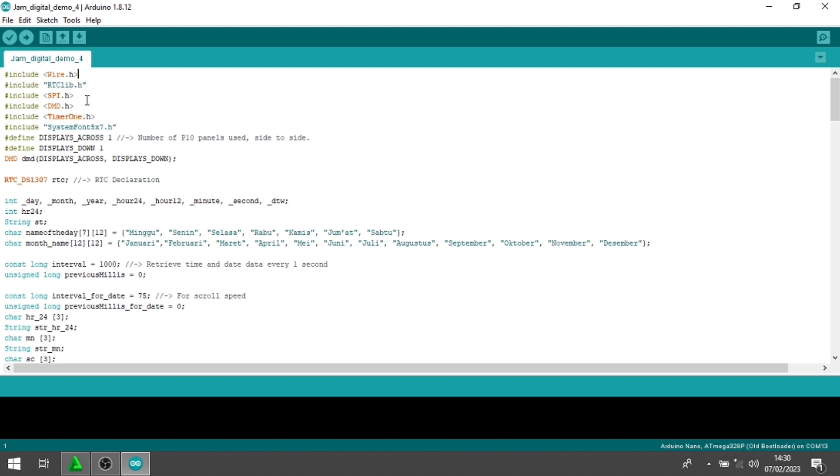Untuk wire dan spi mungkin sudah ada. Kemudian kita perlu rtclib, dmd, dan timer1. Untuk ketiga library ini ada di deskripsi.